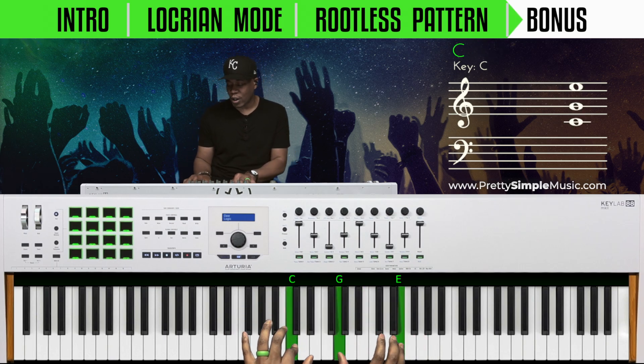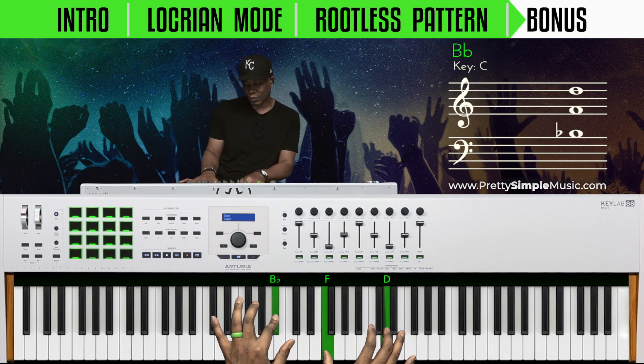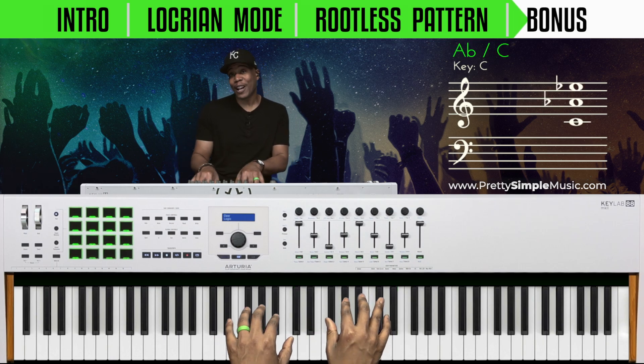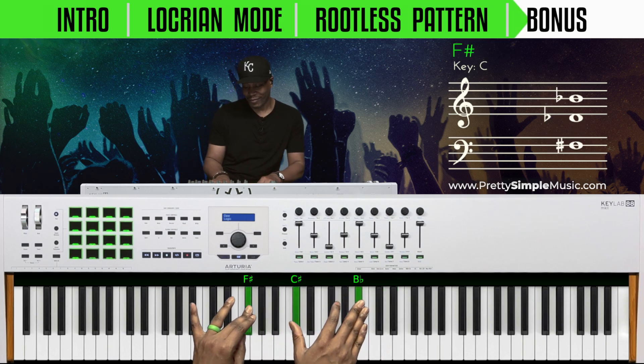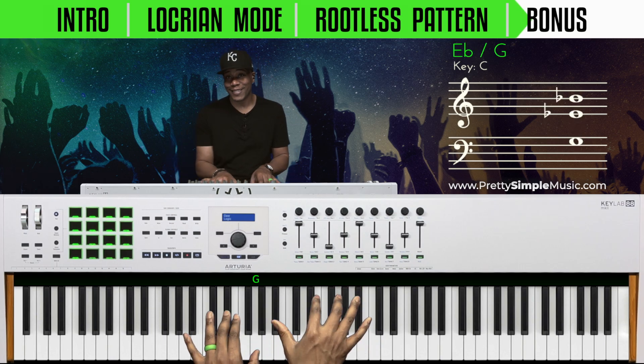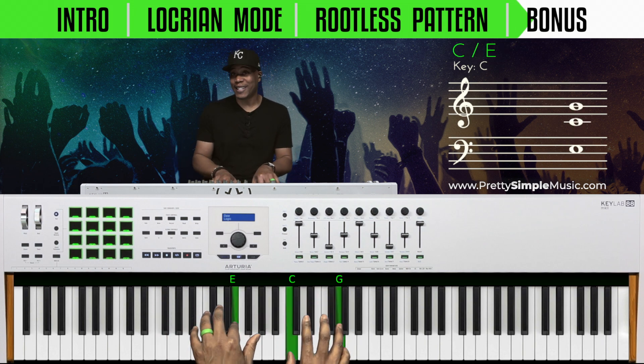Let's go backwards now. We started up to C, now let's go backwards: B flat down, A flat up, F sharp down, F up, E flat down, C sharp up, and then C.